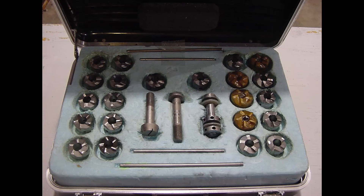Each kit contains a group of various diameter cutting heads with a fixed radius cutting head. The tool is machined to only allow cutting of the washer radius area and will not cut the face of the fitting.